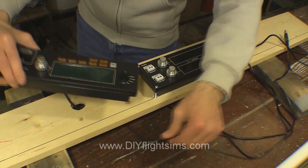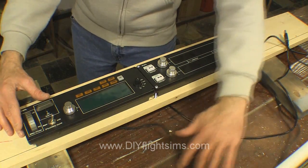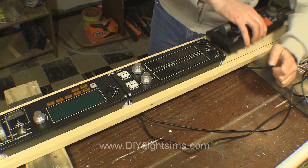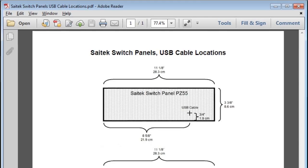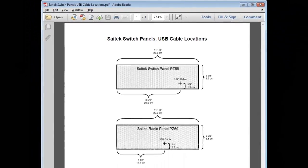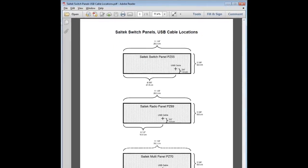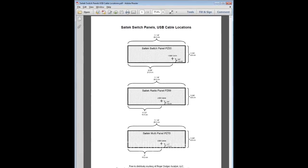One thing you'll need to consider is the USB cable. You will need to drill a hole through the board to let this cable pass through. However, the cable is in a different location on each switch panel. So I made this handy handout for you. It shows the location of the USB cable for the three most popular types of SciTech switch panels. This handout is free at the RogerDodger website and the link is in the show notes.